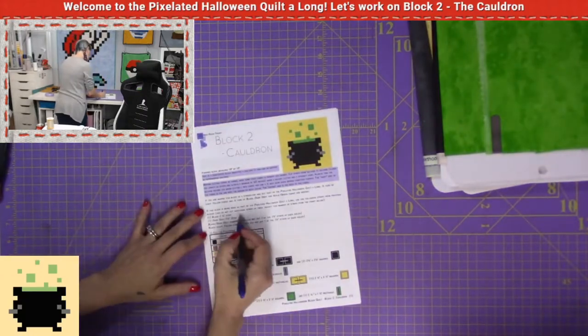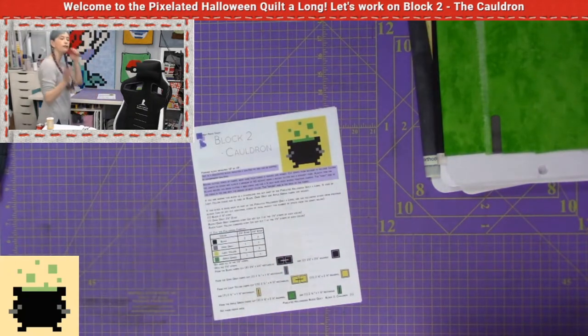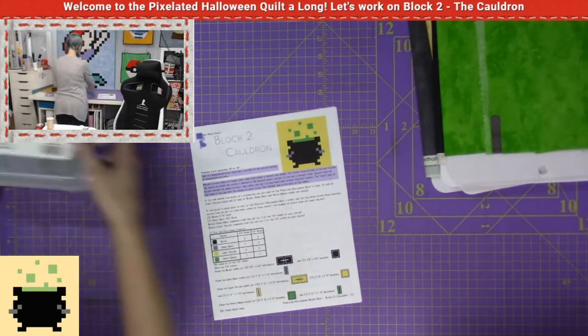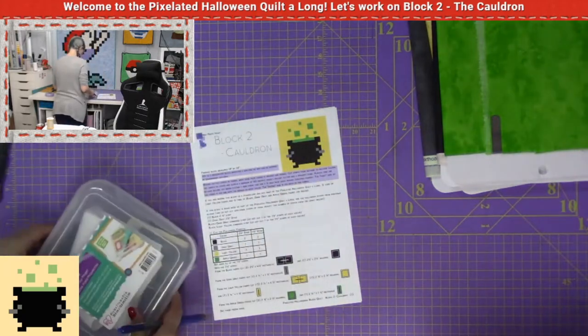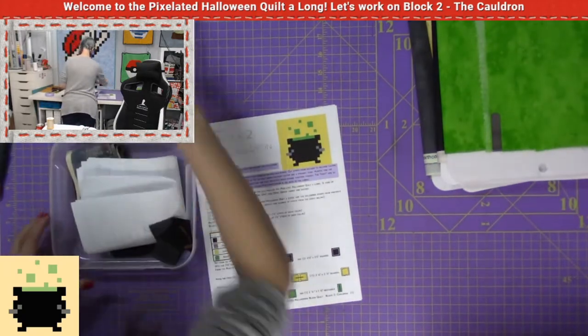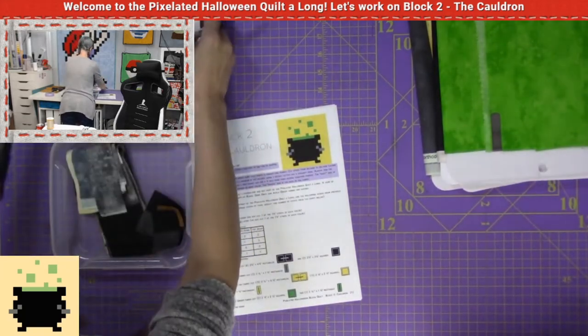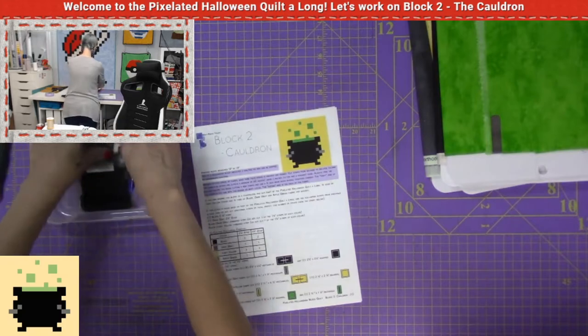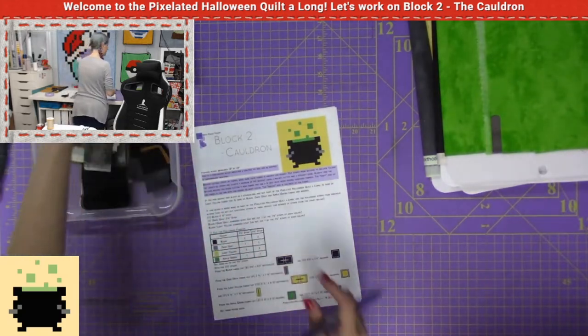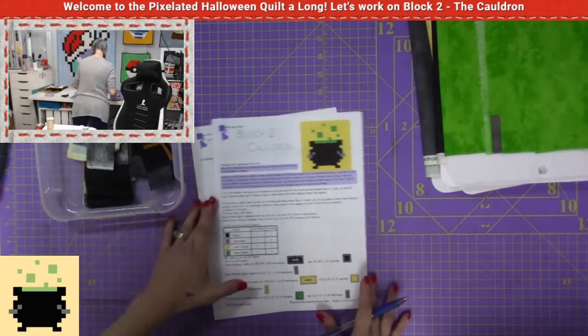I'm looking at this area right here where we're pulling from previous blocks. So here's my previous block — that was my pattern from last week for the bat. I need one black two-and-a-half inch strip.